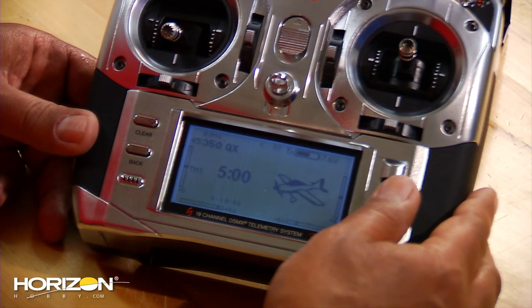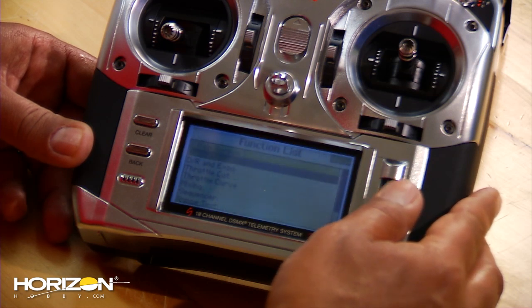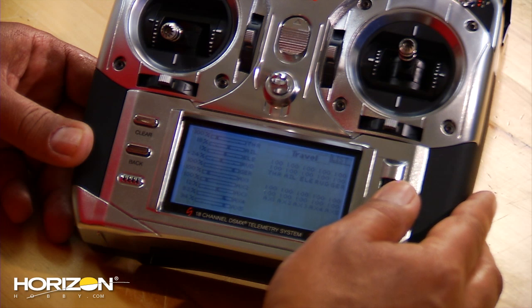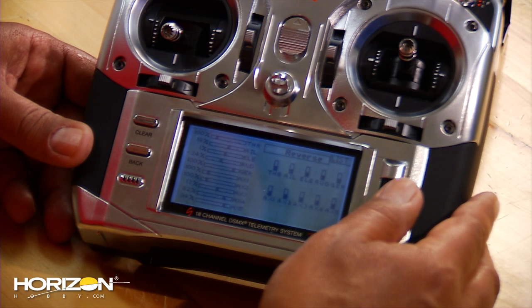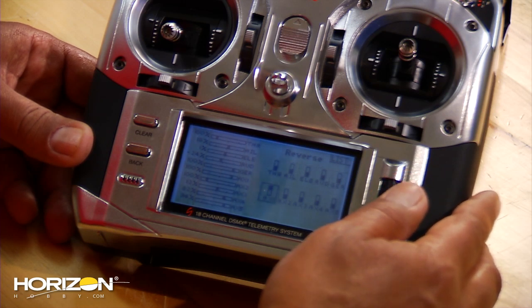I've already got this set up for acro, so now we're going to go into the system to servo setup, select reversing. The sheet says everything is normal except for aux 1, so we're going to move the cursor down to aux 1 and reverse that.